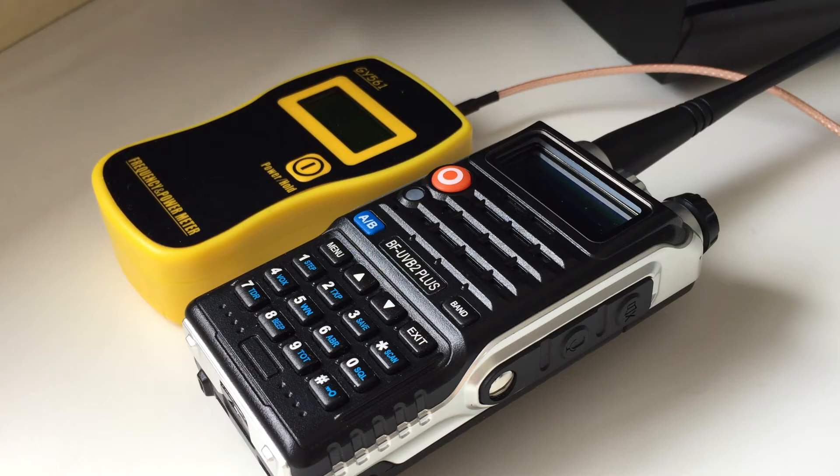The battery on this radio is fully charged — I charged it yesterday. I'll be testing VHF low and VHF high, and UHF low and UHF high. So basically that'd be 145.500 on VHF and 433.500 on UHF — the calling frequencies. I'll plug the power meter in now and show you the power test.